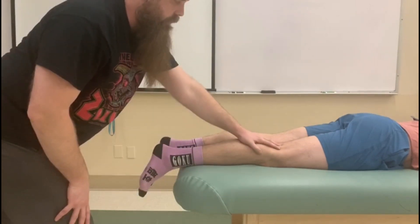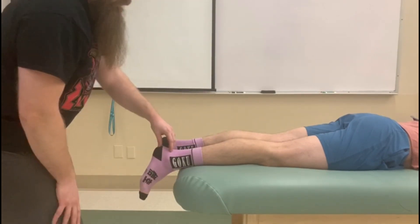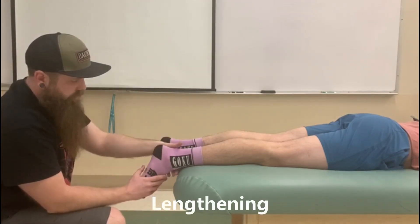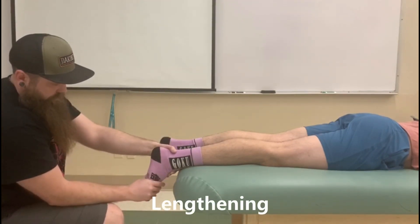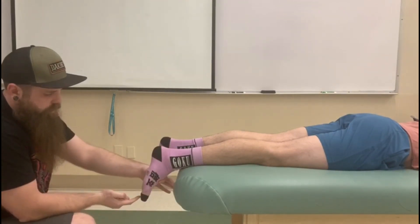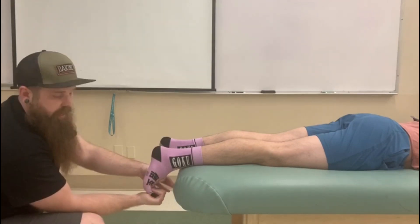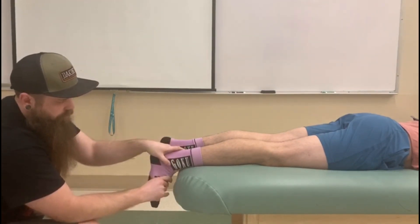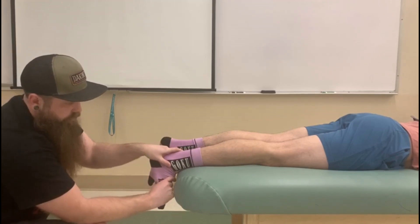Now, because Gastrocs flexes the knee and plantar flexes the ankle, we're going to have his knee in extension — we've already started there. And for this, I'm going to take him into dorsiflexion. I want you guys to make sure that you're not extending the toes and that we're focusing more on that midfoot or forefoot as we go into dorsiflexion.